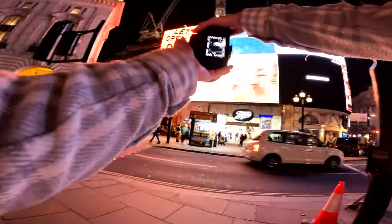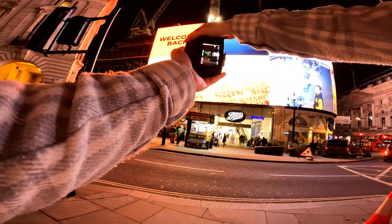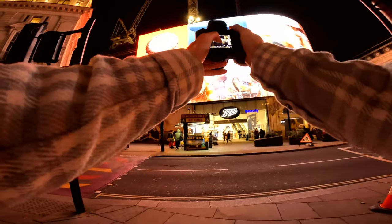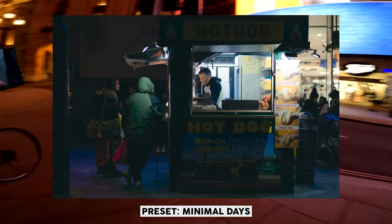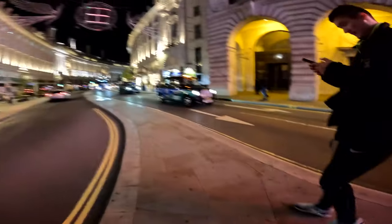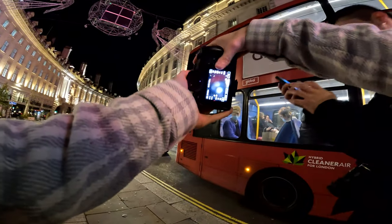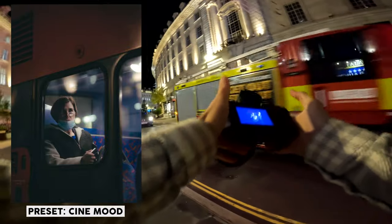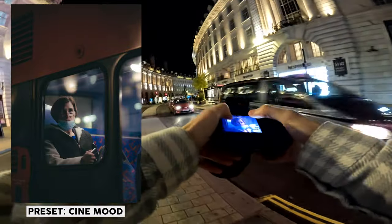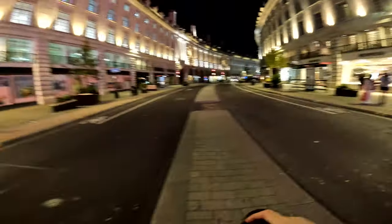Oh, this hot dog stand just looks great — we've got the guy serving hot dogs and two people outside as well. This red light — the bus is going to stop here, let's see if anything happens. That's the man — the details, that's so sharp. I just got that as you were chatting down here — in the background of that shot is you.